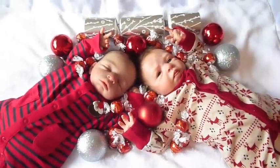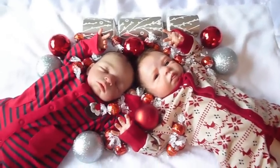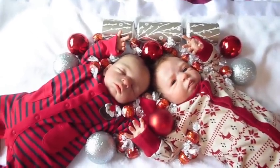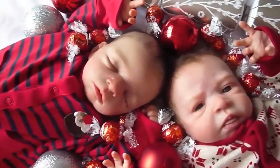Hi everybody, so I'm about to do a Christmas photo shoot with the twins. I've got everything all set up, I'm hoping it's going to come out looking sort of professional. I've got them set up for the first shot here — there's little Dylan and Finley.